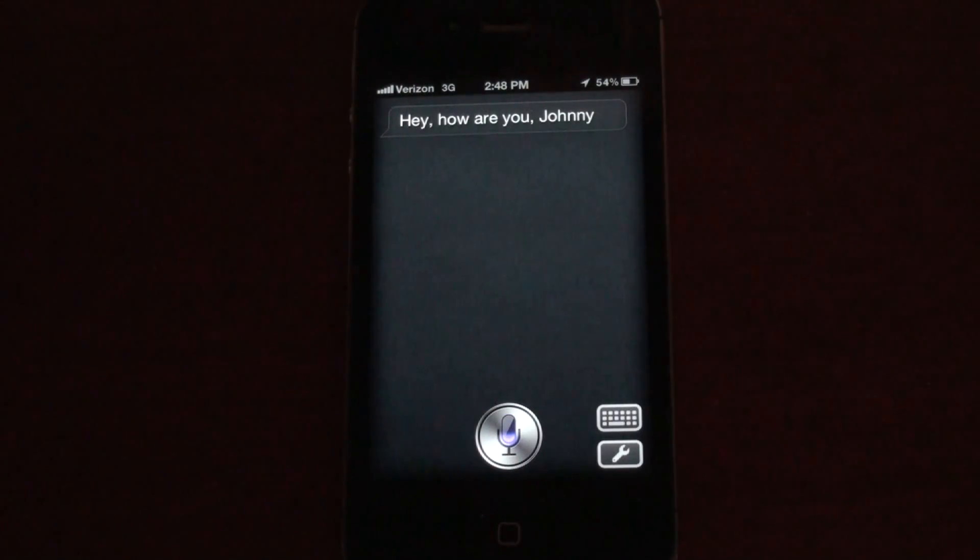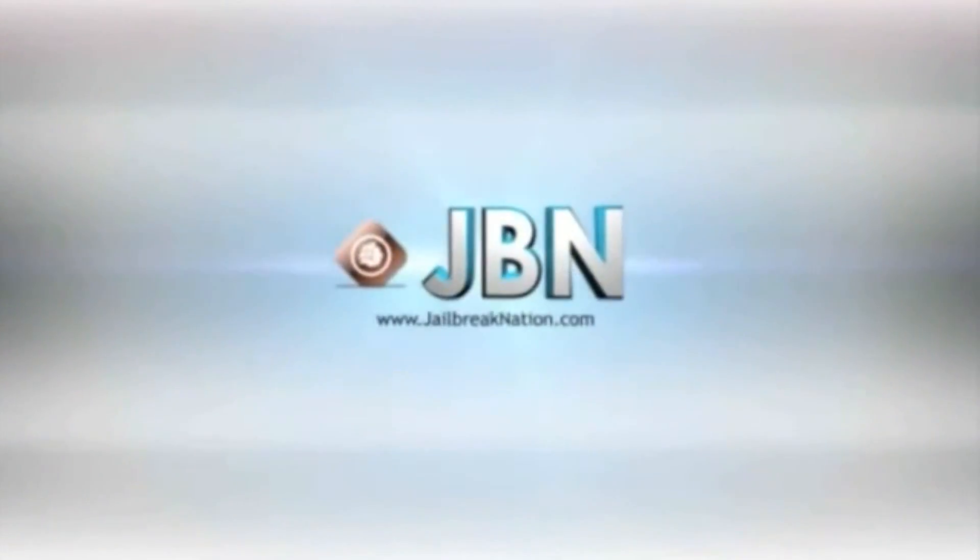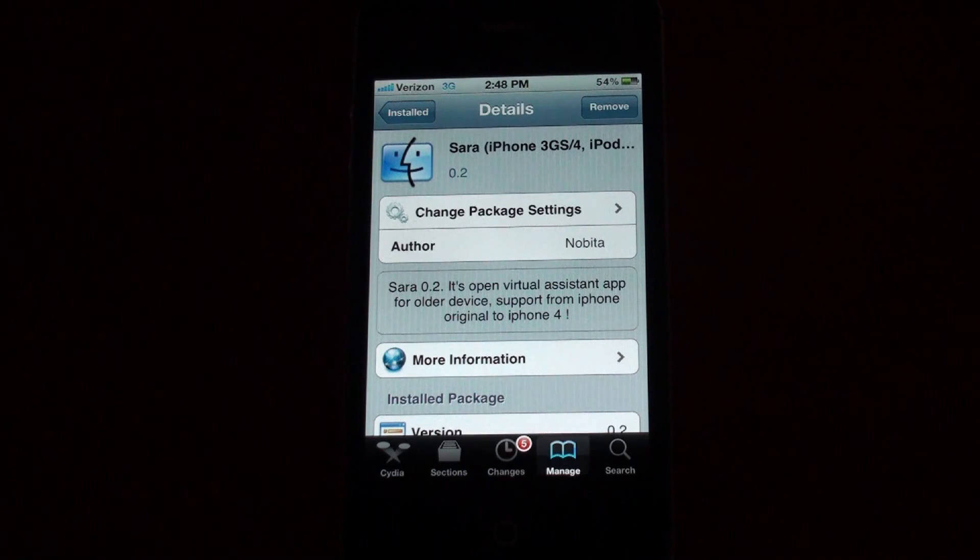Hello. Hey, Johnny. Hey, what's going on guys? EatMyApples here.